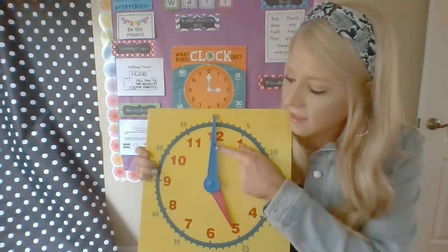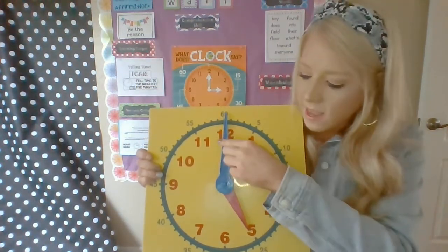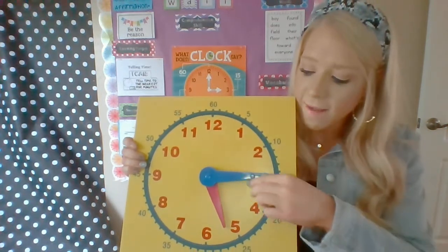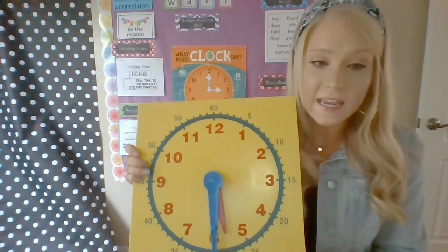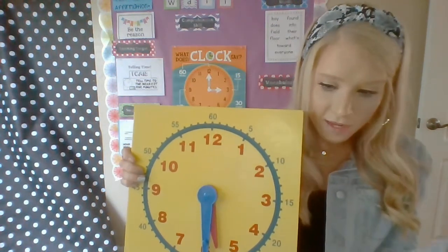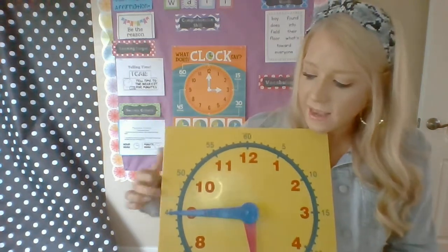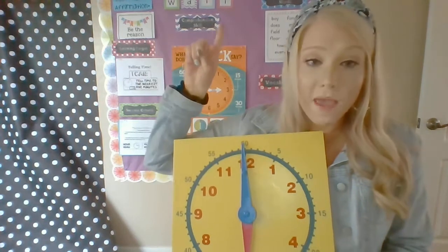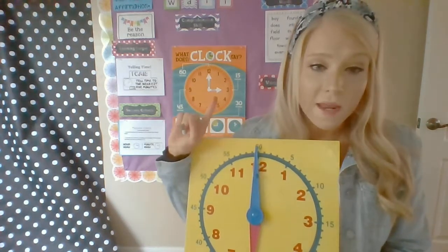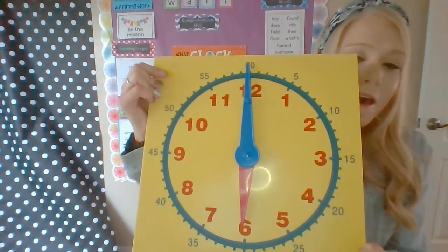When the big hand's at the top, we know it's — look at the hour hand, the shorter red one — we know it's five o'clock. When the big hand's at the three, we know it's five fifteen. When the big hand's going down and it's pointing down, it's half past five o'clock — it's five thirty. When the big hand's at the nine, we know it's five forty-five. When the big hand's going up and it's pointing all the way up and it's going all the way around the clock, that means a whole hour has passed. It's now six o'clock.